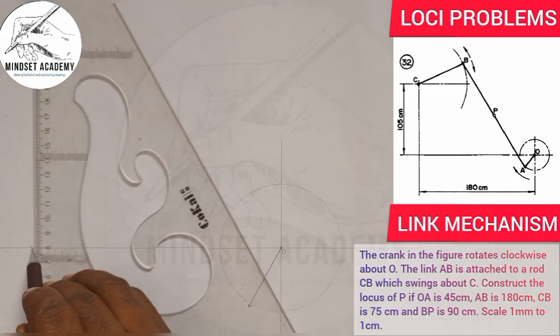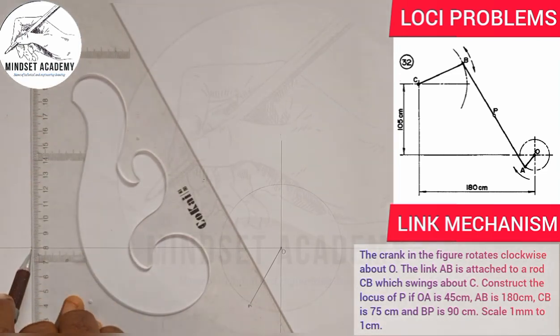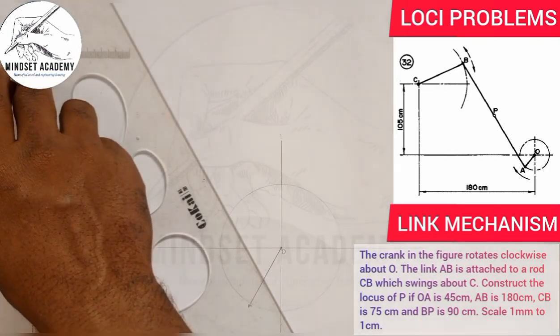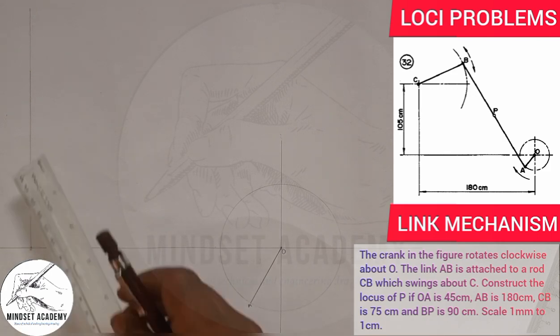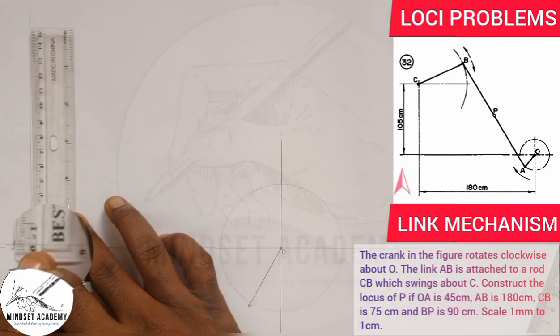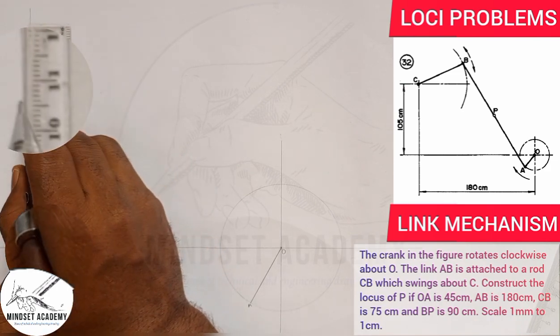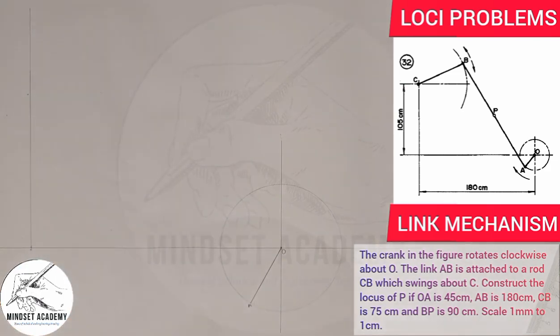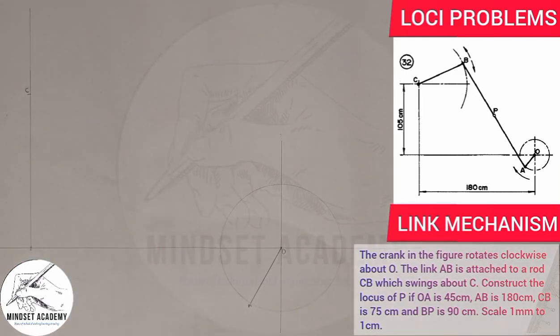On that vertical line, I'm going to measure a height of 105 millimeters. At that height of 105 is my point C. I'm going to draw a center line on that point — long, short, long, short — as a center line.